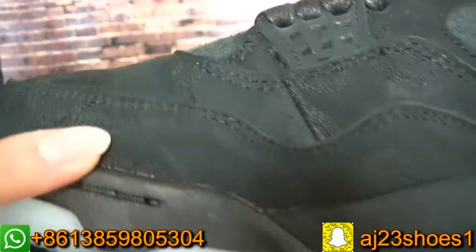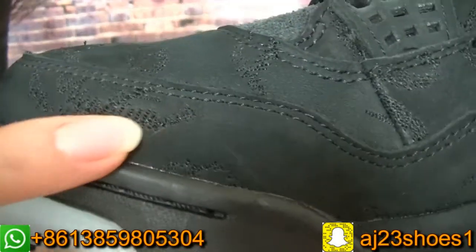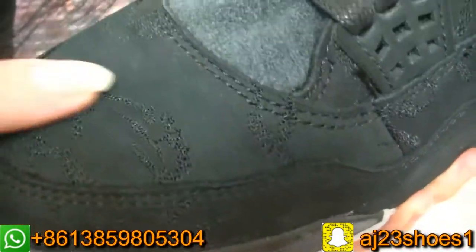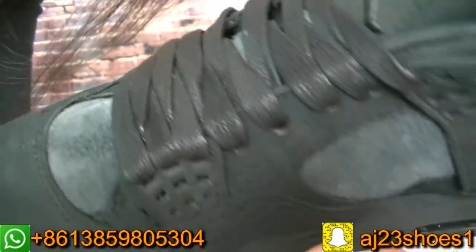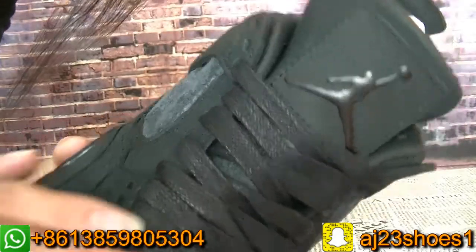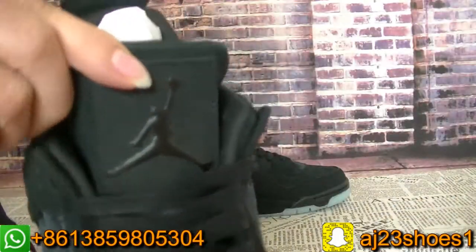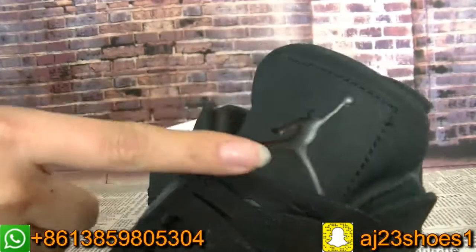You can check the stitching of the cords — very cool. The tongue and the spaces. This black Jumpman logo.